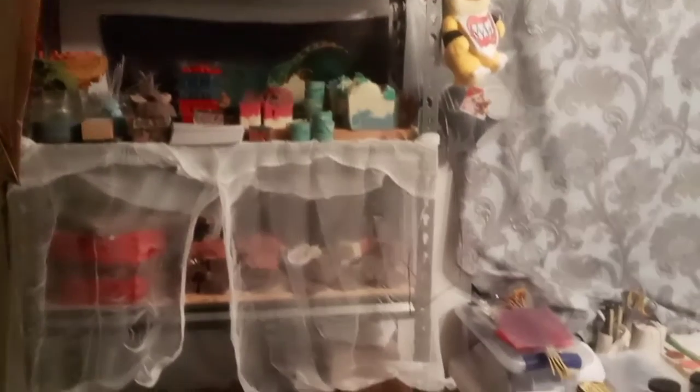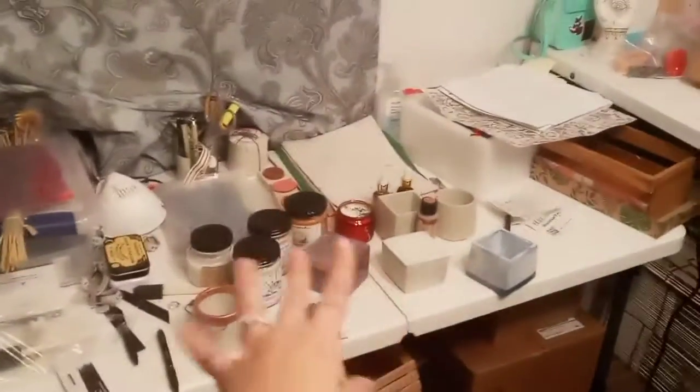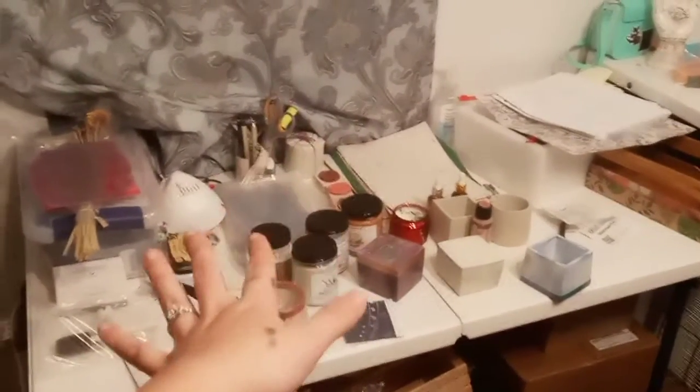At this very moment, the shelf is holding just about a lot of supplies that I currently have for sale. Right now this is my work table until I wait for my other desk to get here. I have some projects and different things that I'm working on — photos, etc. And then I have all of my boxes down here that are organized by size, shape, and color.